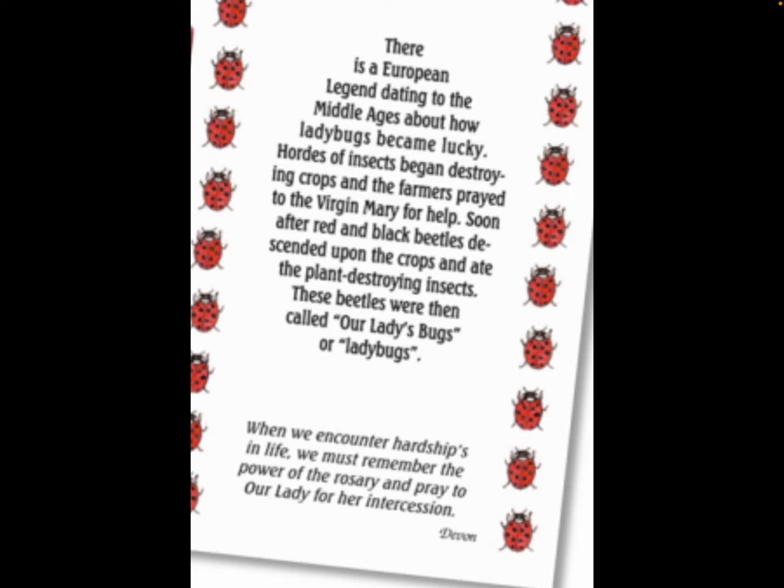Let me tell you why I like ladybug rocks. There's a European legend dating to the Middle Ages about how ladybugs became lucky. Hordes of insects began destroying crops and the farmers prayed to the Virgin Mary for help. Soon after, red and black beetles descended upon the crops and ate the plant-destroying insects. These beetles were then called 'Our Lady's bugs,' or ladybugs.